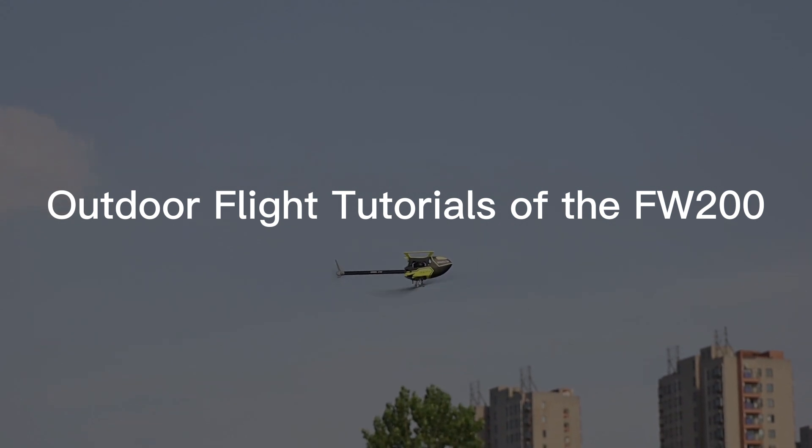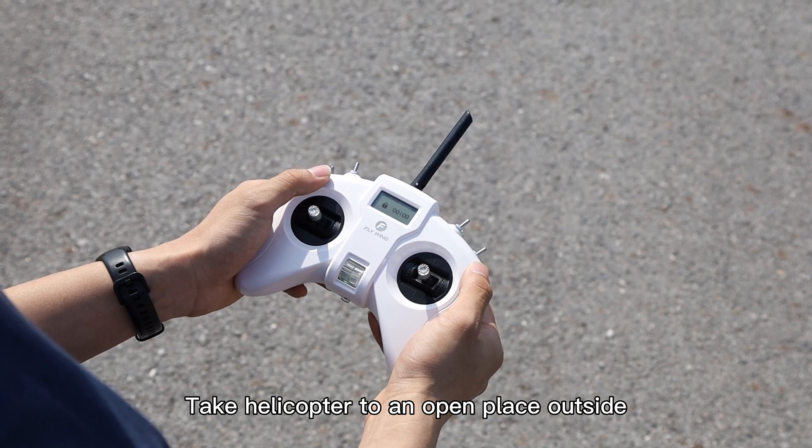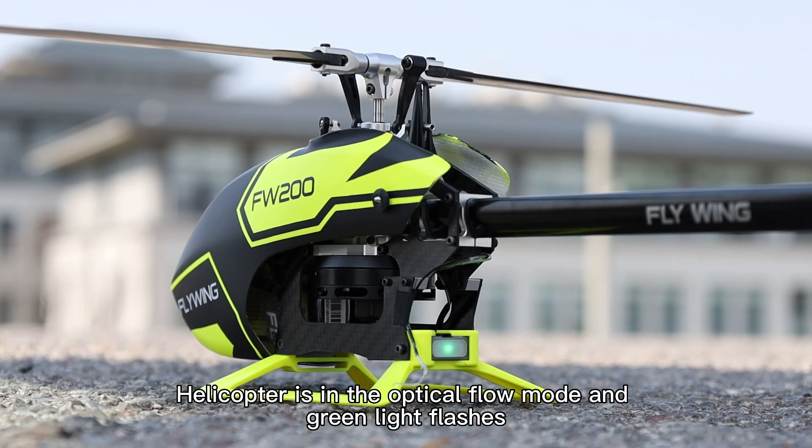Outdoor Flight Tutorials. Take the helicopter to an open place outside. Turn the switch to stable mode. The helicopter is in optical flow mode and the green light flashes.